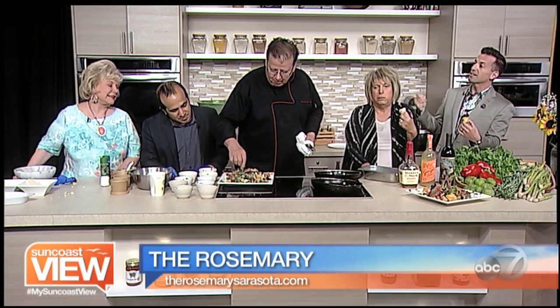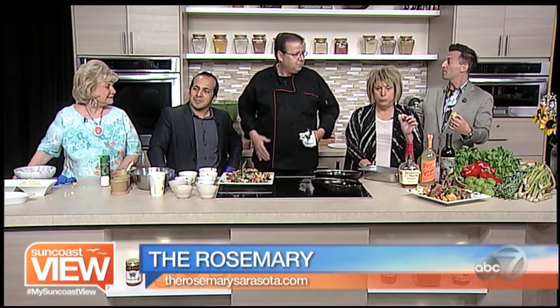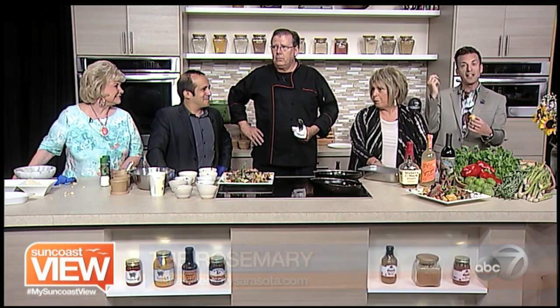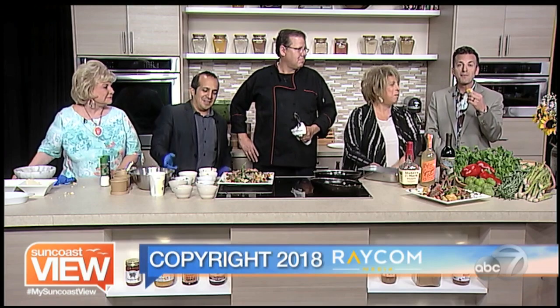This is on the menu at Rosemary. You can find them in the Rosemary District. Very exciting to hear that you are extending your Saver Sarasota menu — up until the theater time starts in October, so late September. Throughout the summer and beyond. Thank you so much for being here — this is marvelous. And you can get your tickets now for the Sarasota Improv Festival. Don't forget you can also see Will every weekend at the improv shows at Florida Studio Theater. We're going to enjoy some fried feta. Enjoy the Suncoast view.